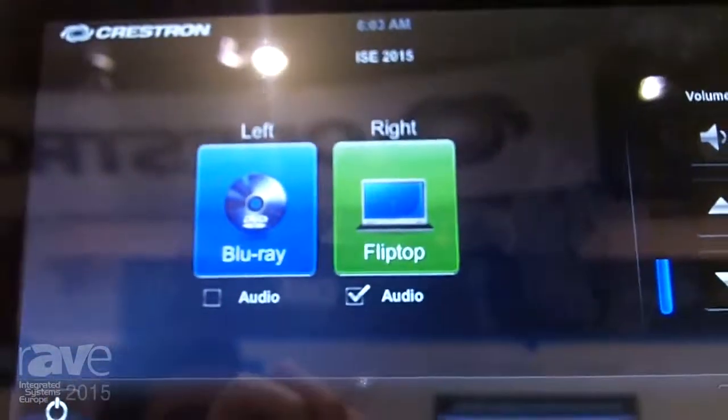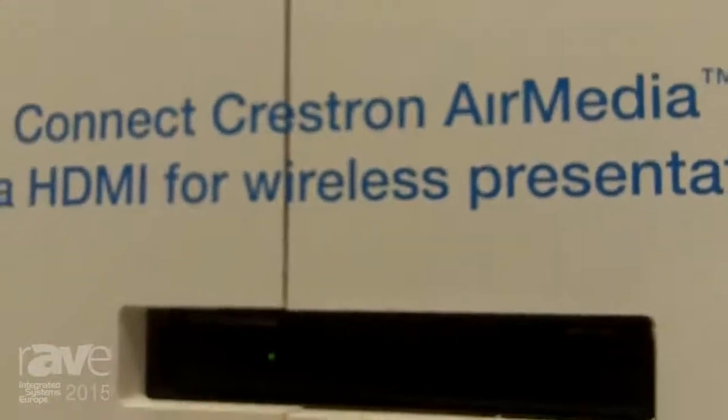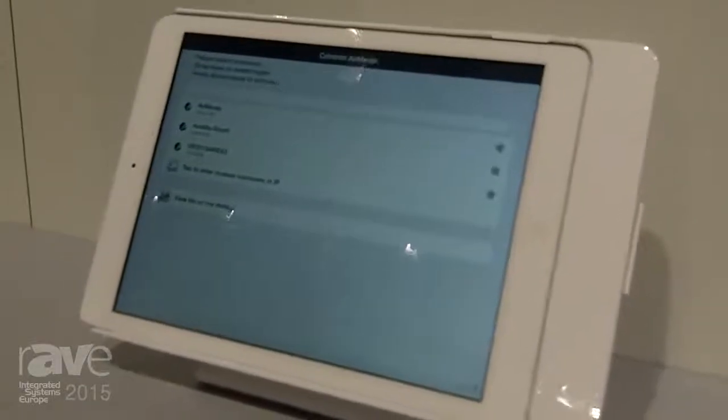It features the new AV framework, which enables you to set up a system in just minutes. You don't need to do any programming. You don't need a laptop. You can set up a system directly from the touchscreen, simply by choosing your sources, displays, and your icons, and you are ready to go.